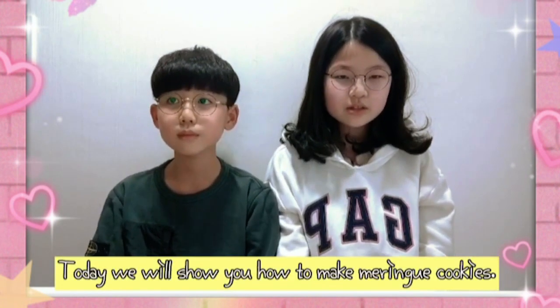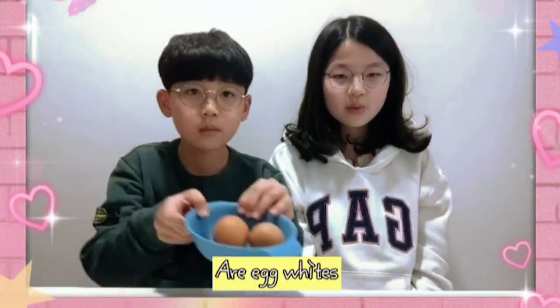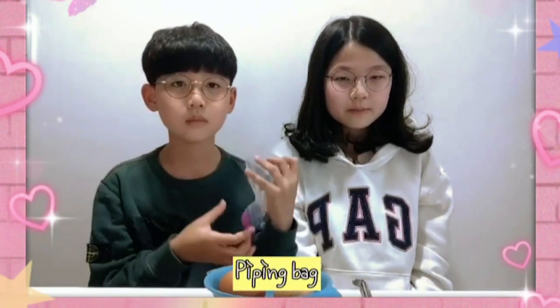Today we will show you how to bake loran cookies. Ingredients are egg white, whiskers, food bag, and sugar.